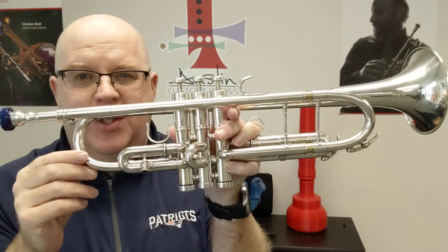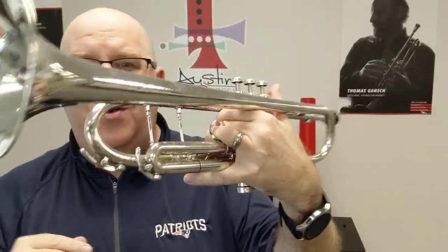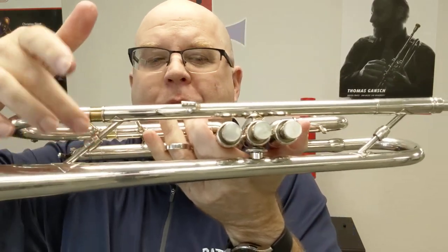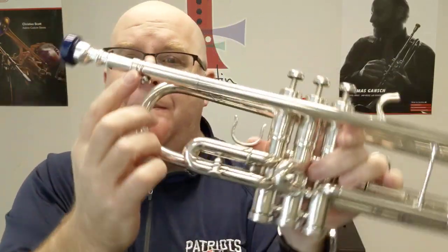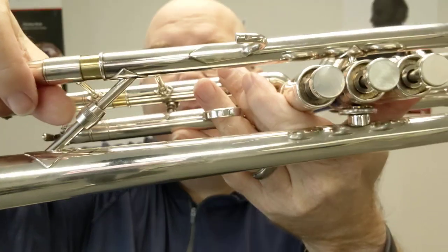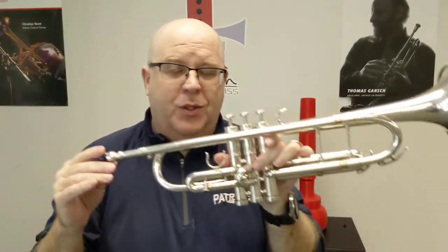This is the Edwards Generation 3 trumpet. The Edwards is a fully modular trumpet, so the lead pipe will pull out and you can switch it out. The bells also come off with this system. It's a very, very cool system.